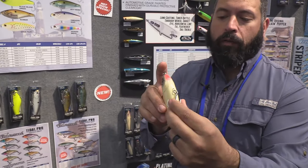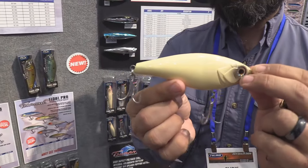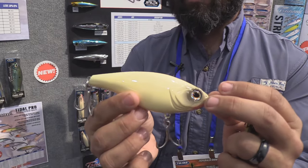The bone color has nice red gill plates on the bottom. We did come out with this in seven different colors to start. This is going to be available this spring at every dealer that's here at the show today.